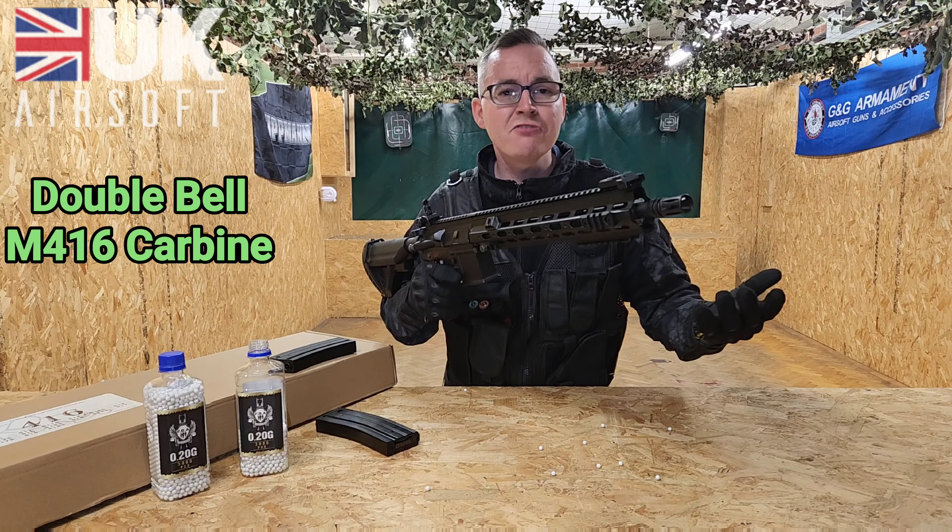As with any rifle you can fit a sling, however you've got a QD attachment for your sling here which allows for easy access and release. At the back of the rifle we've got an extendable stock with a button underneath which allows you to extend. And if you twist the butt of the rifle you can expose the battery for easy access.